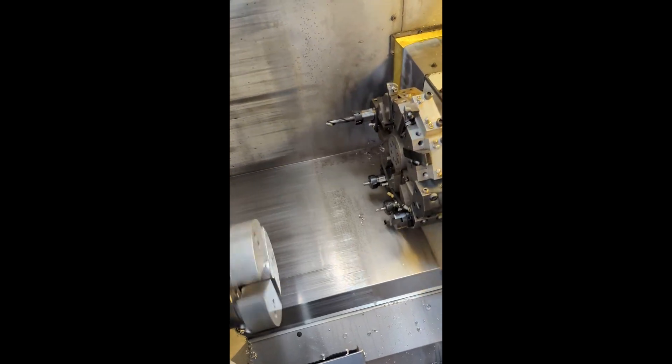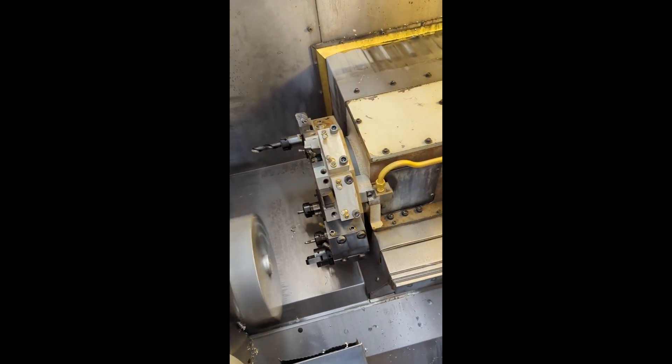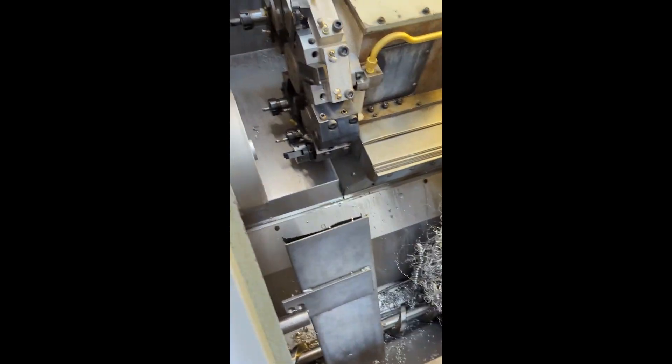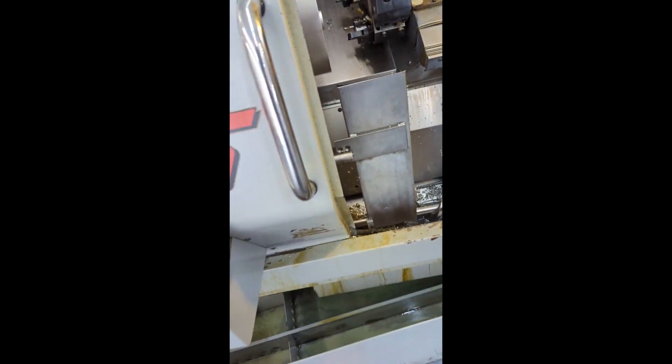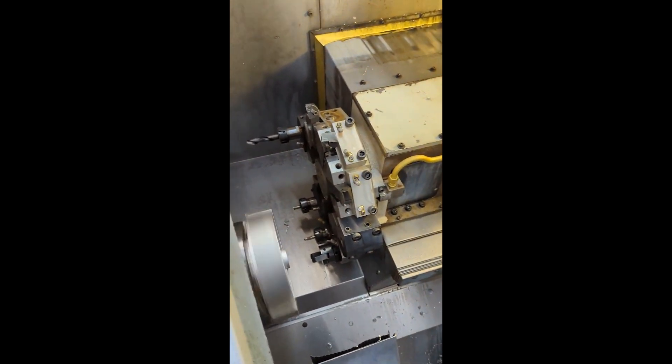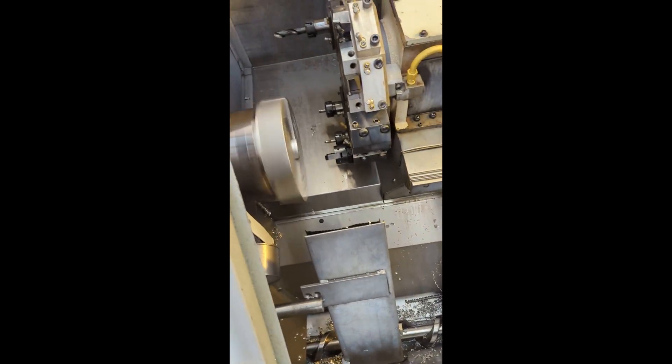Got the coolant turned off. Right now it's running the same program that it was just running, with the chips and the auger still going. Just getting it prepped to move — took the fresh coolant out of the tank. Bar feeder's over on the other side of the wall here. Parts catcher.